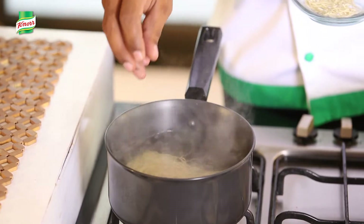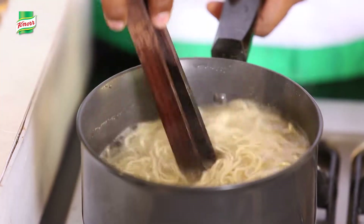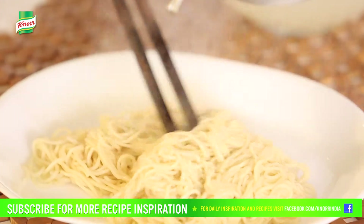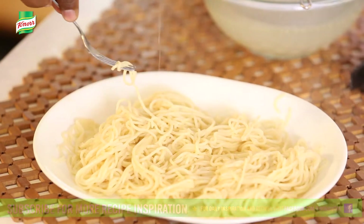Let's start by preparing the noodles, for which we need to add the noodles to boiling water. This will take around 5-7 minutes. Once noodles are boiled, let's strain it. Spread the noodles in a flat tray to avoid overcooking, and add a little oil so that the noodles don't stick together.